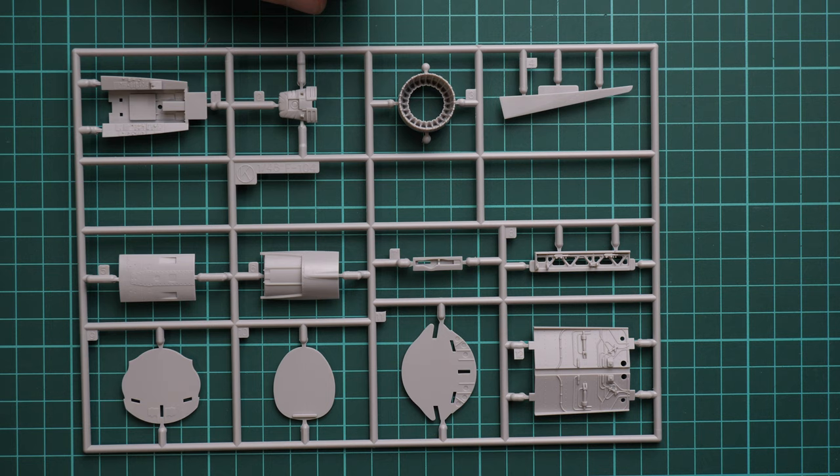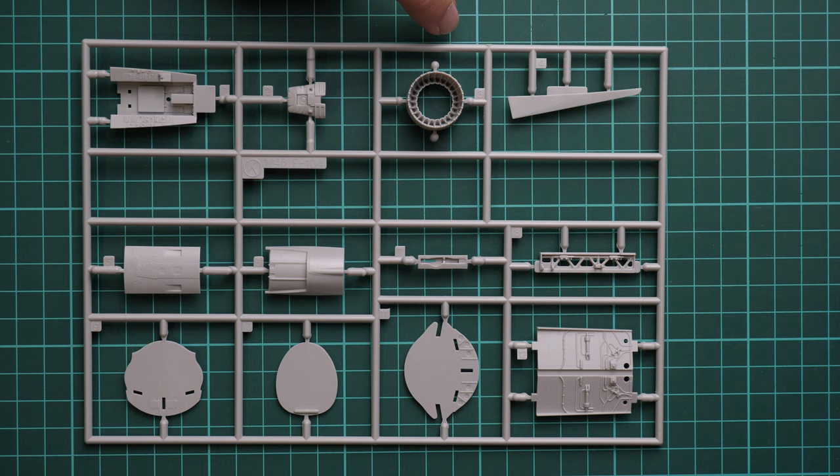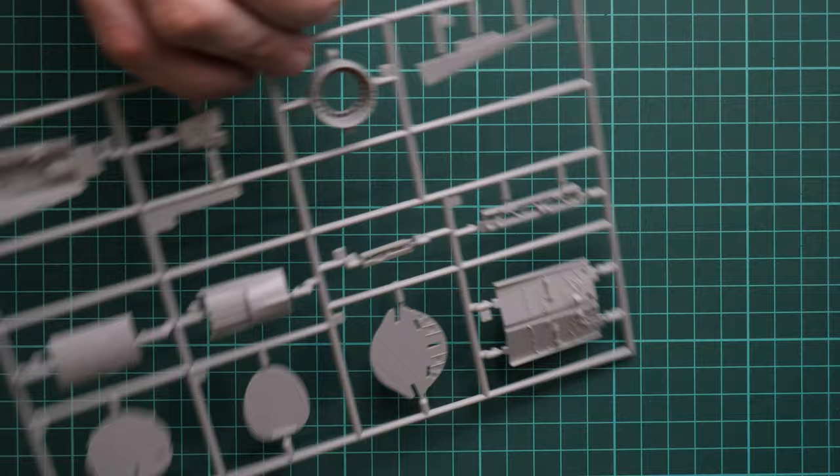Next is the plastic sprue dedicated to the engine nozzle — there should be a brassin upgrade for this part, correct me if I'm wrong. We also have the cockpit base and various parts for the wheel wells. For such aged plastic, everything looks completely fine. There will be more modern alternatives, but I think it's still more than enough for a decent build.